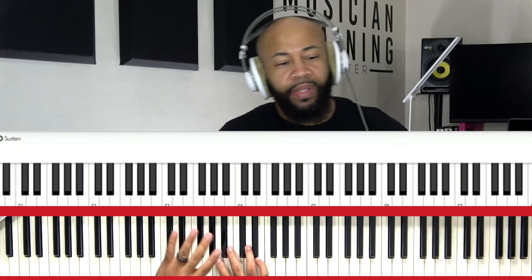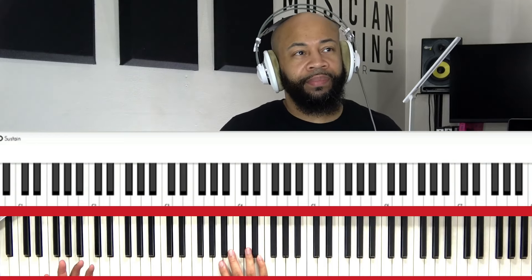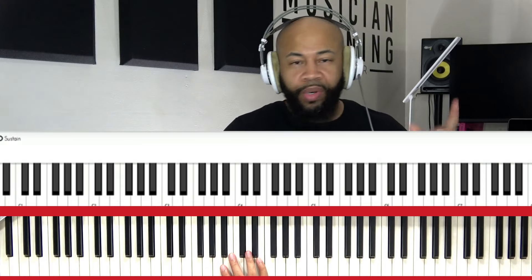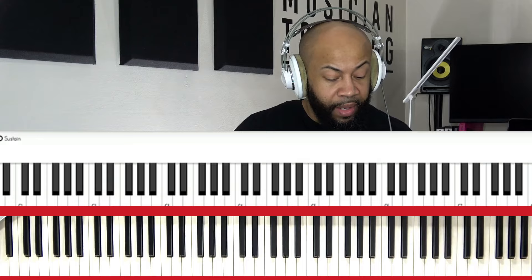So again, this is not necessarily a thing to really emphasize bass on, but we'll get to that — at least following this part, we can sort of jump into that.